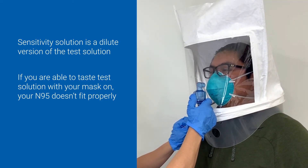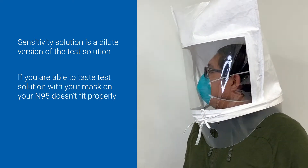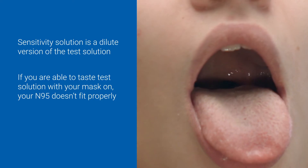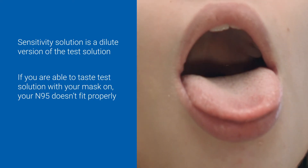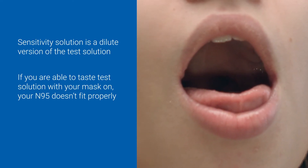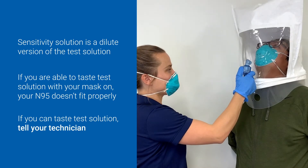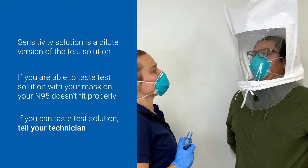Even a small leak in the mask will result in a distinct bitter flavor on your tongue. Throughout the fit test, breathe through your open mouth with your tongue slightly extended. This will ensure airflow across your tongue so you will be able to taste any Bittrex that leaks into the mask. If you taste Bittrex, please tell your fit tester.